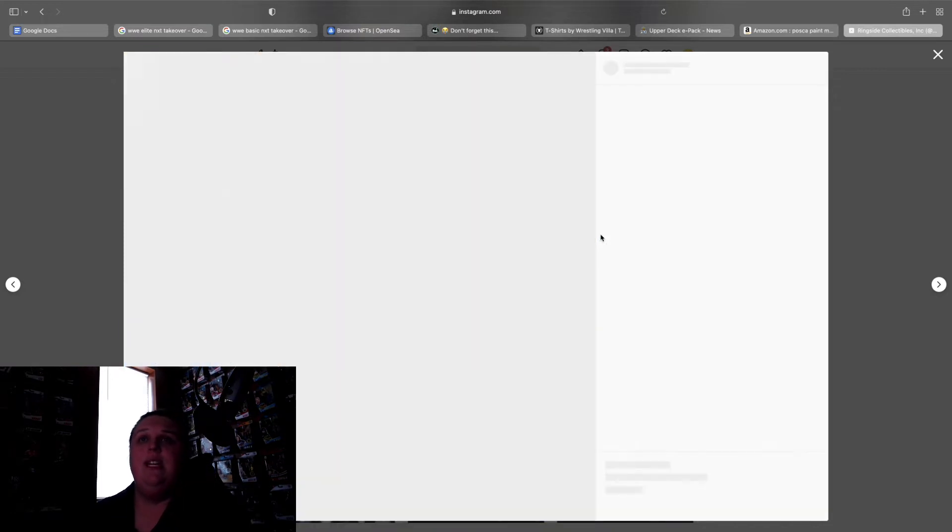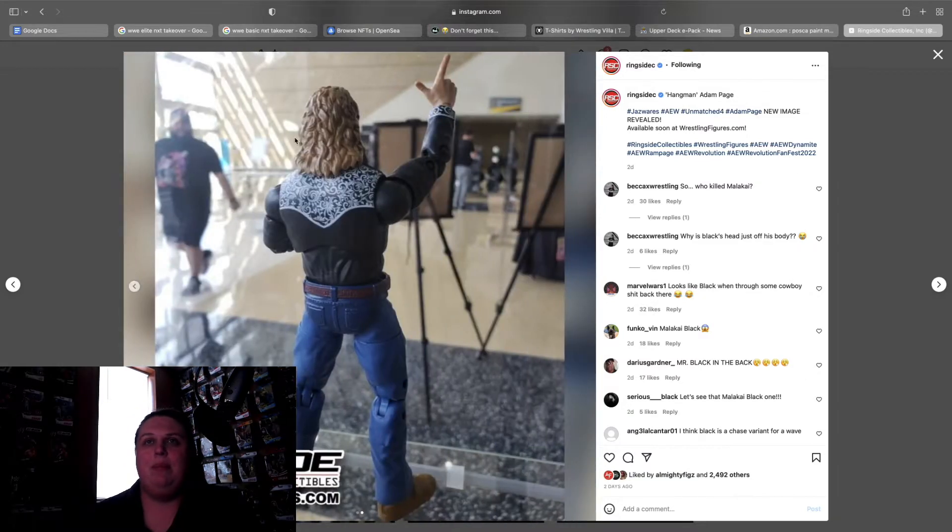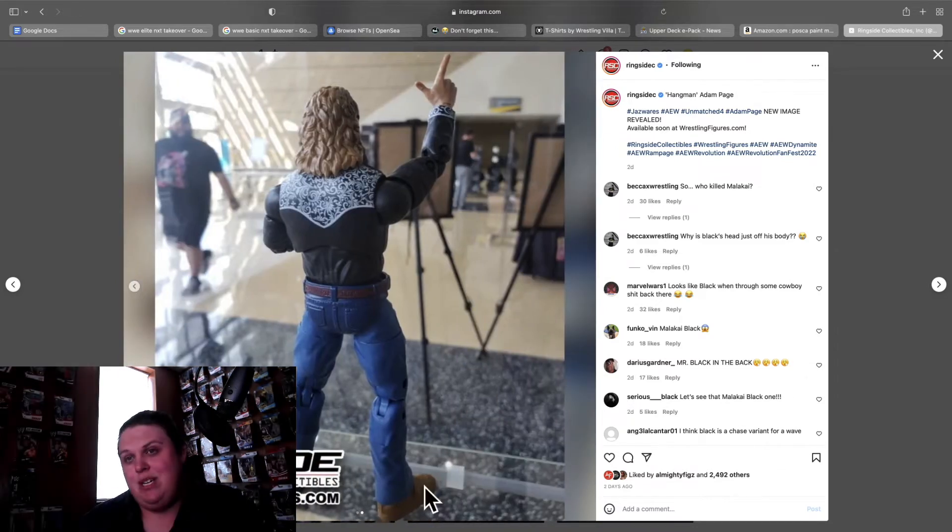Up next, promo gear Hangman Adam Page from Unmatched 4 — our second promo figure from this series, so definitely excited about that. I think this looks cool. This connecting area looks a little weird and the beer can looks a little too big, but that's nitpicking. The head scan is a little cartoony but it might look better once finalized. Can't complain about this at all, and it looks to feature the special ostrich skin boots, which makes it even crazier.